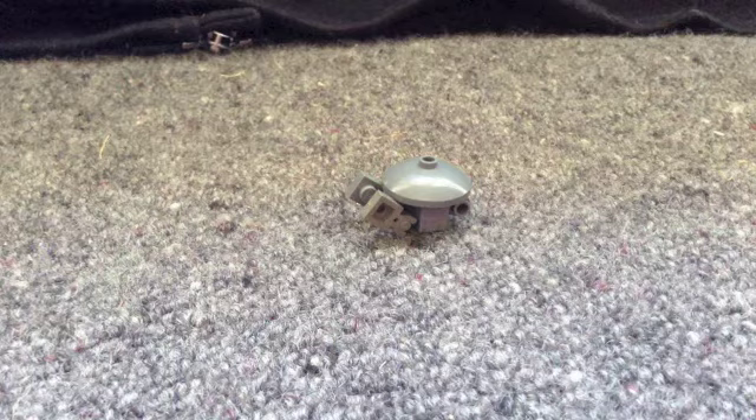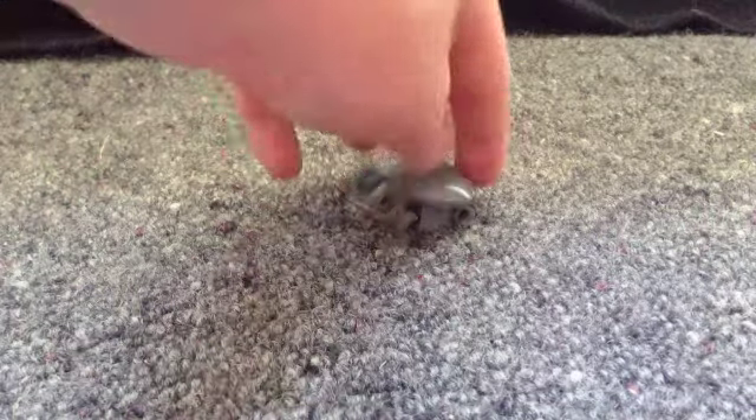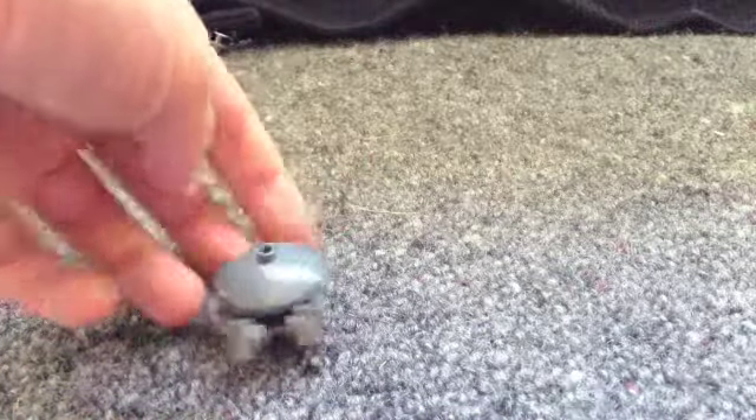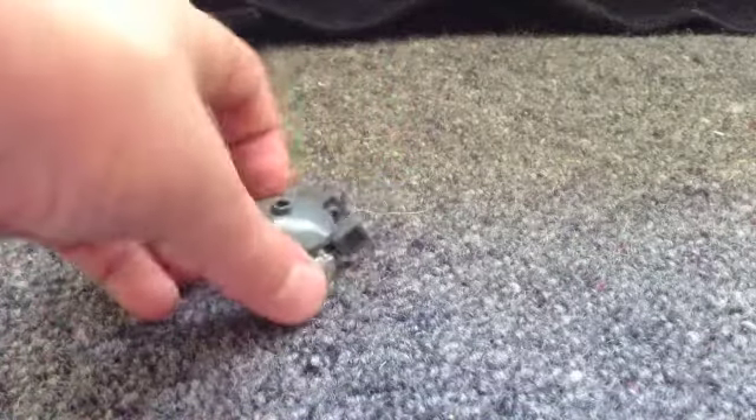Hello YouTube, this is skygoinz posting on leggo x40s channel. Today I have another Star Wars LEGO model. This time it's the Millennium Falcon from the second trilogy of Star Wars — episodes 4, 5, and 6.